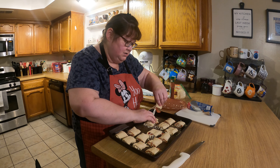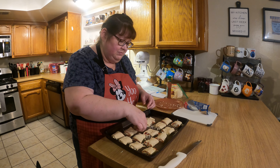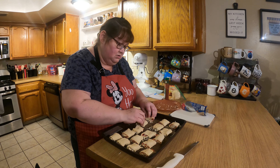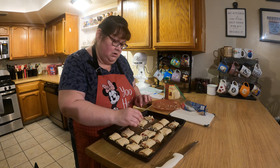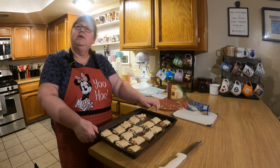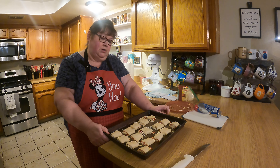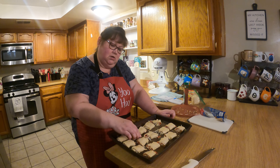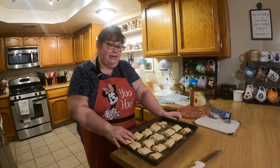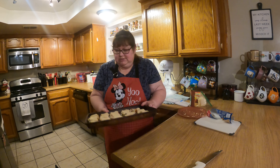These are not going to be the prettiest presentation, but I'm sure they're going to taste great. You're going to end up with 16 pieces. We're going to put these in the oven at 375°F for 12 minutes, and then we'll come back and show you what they look like.